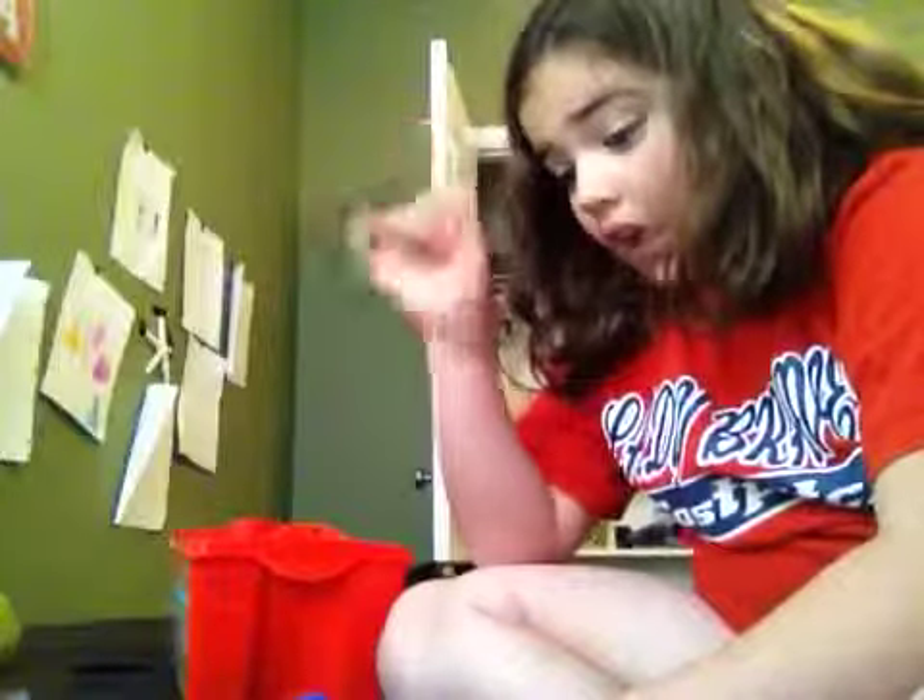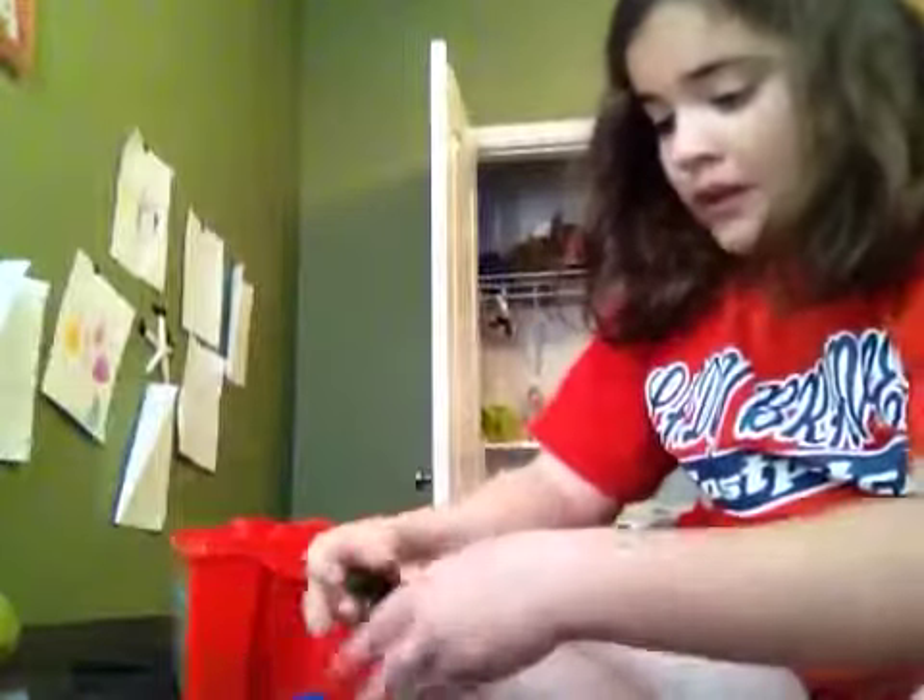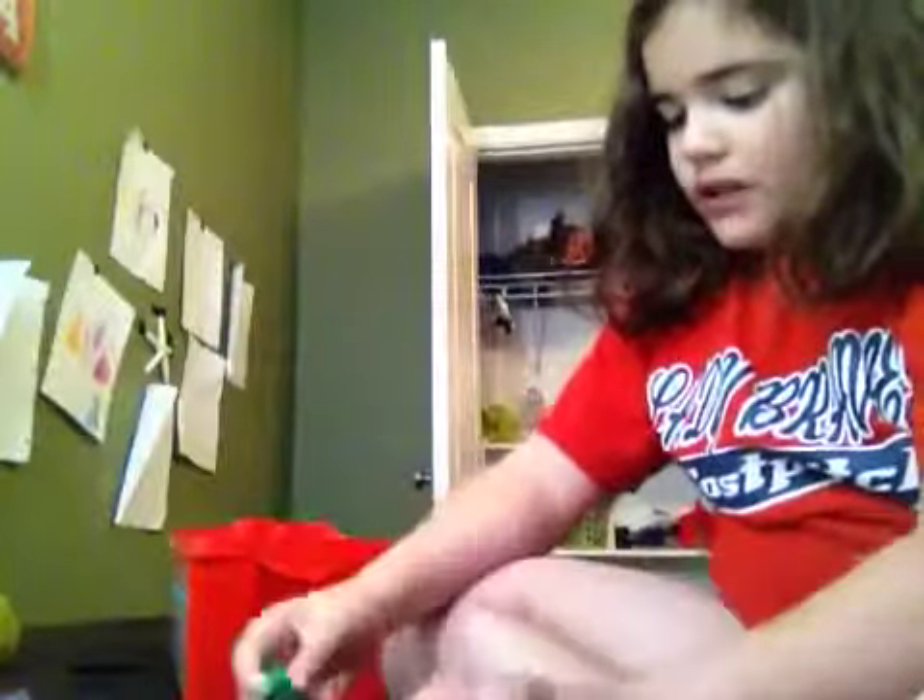We are going to be making Legos. First we are going to make a Lego house. This is going to be a little bit outside, you can only get in, okay? It's going to be a couple stories high. It doesn't really matter what's inside.